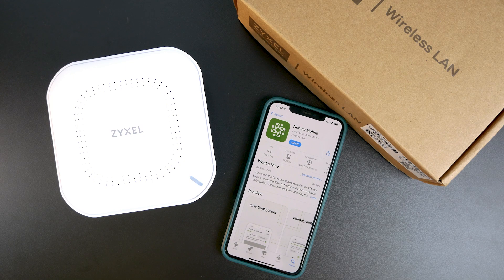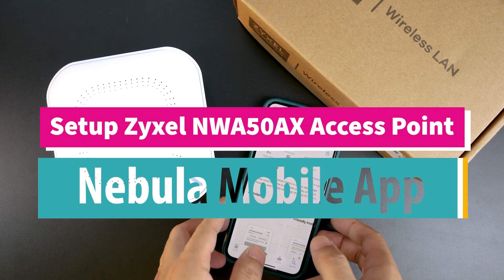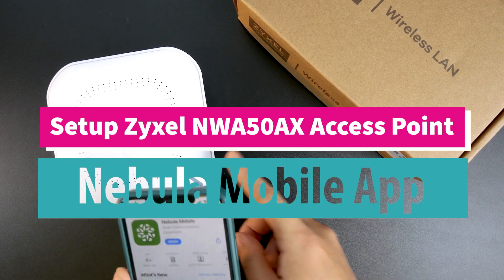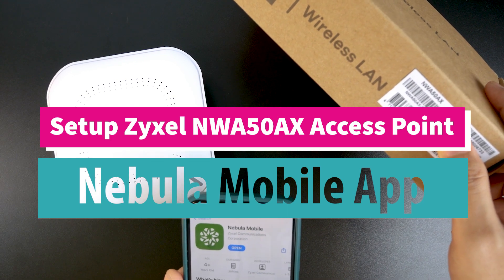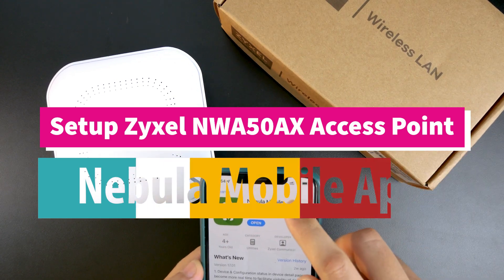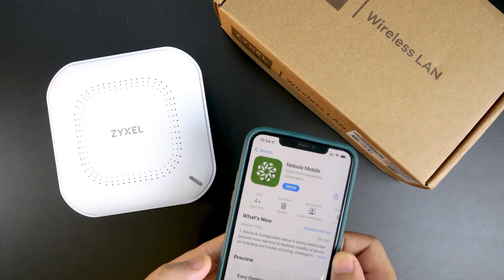Hello everyone and welcome to VanTech Corner. In this video I'm going to show you how to set up your Zyxel device, specifically the NWA50AX, with the Nebula mobile app, and after that we are going to manage it via the cloud.